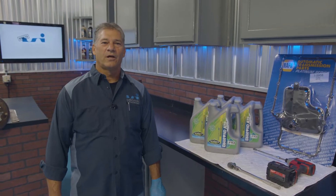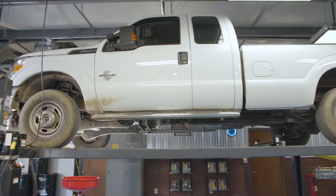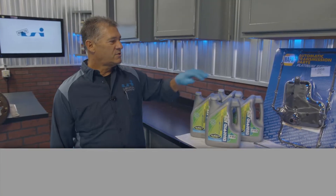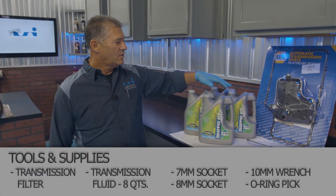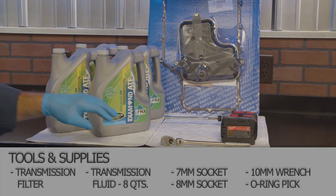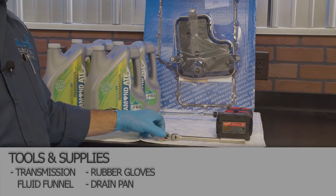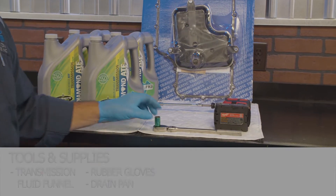Hi, I'm Tom from LSI Garage. Today we have a 2016 F-250 Power Stroke in here and I'll be showing you how to change the transmission filter. We have our oil, we have our socket to get the pan off, and then we have our socket to get the drain plug out.